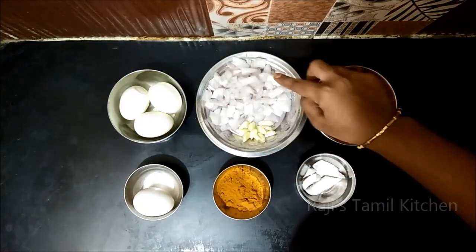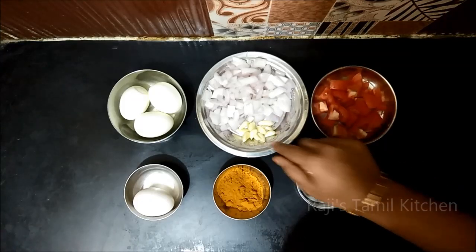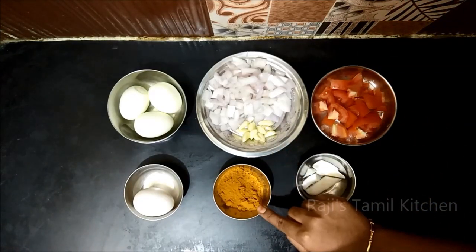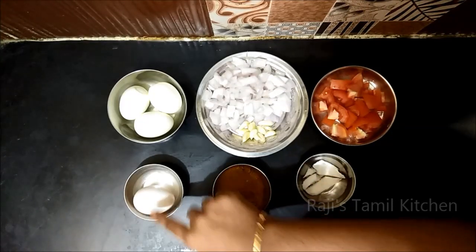The ingredients: kolambi (shrimp), 2 vengayon (onions), 1 thakali (tomato), 2 tsp kolambi masala, 1 tsp kolambi spice.